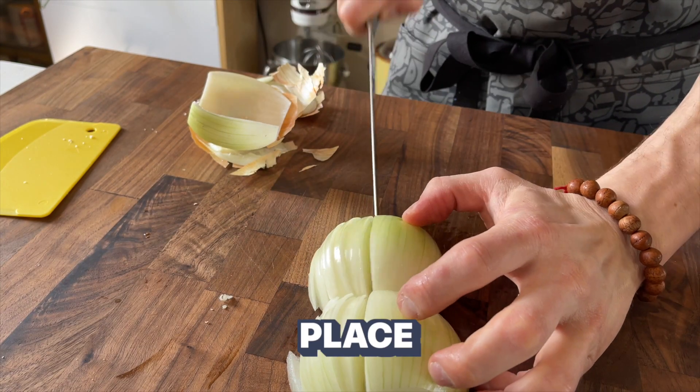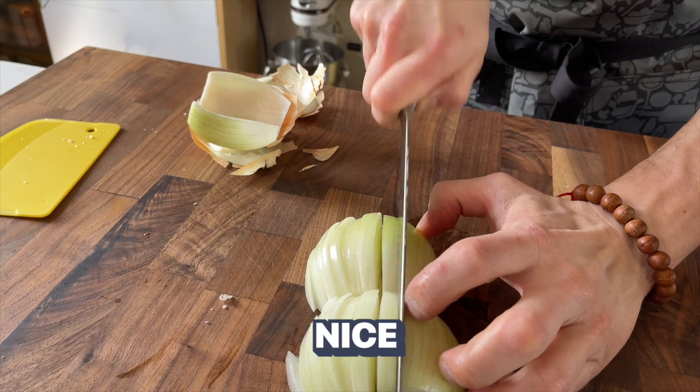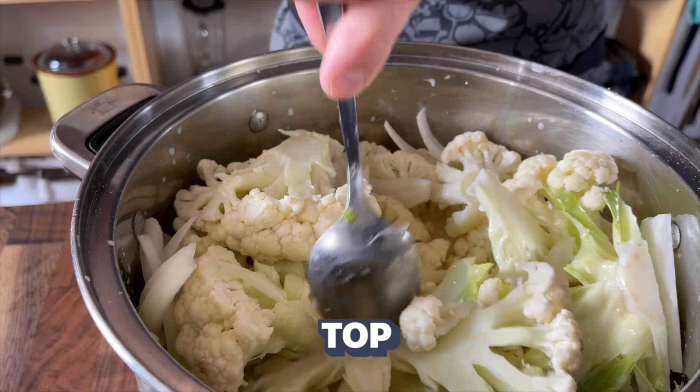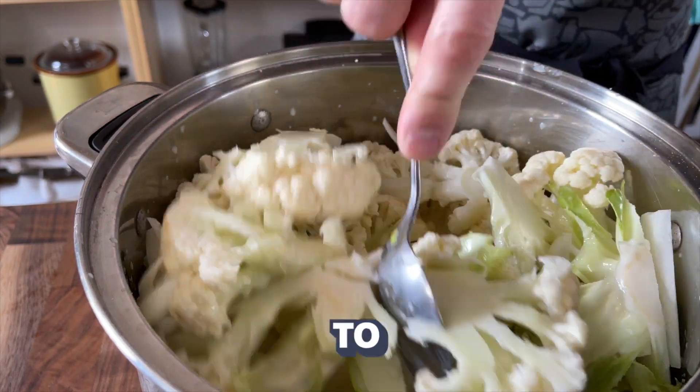Now we're going to slice our onions, place them inside the pot, and give it a nice little stir to make sure it's mixed up enough. Place a lid on top and cook for about 20 to 30 minutes.